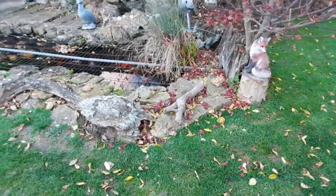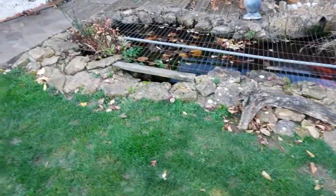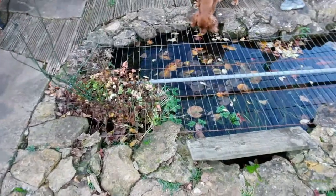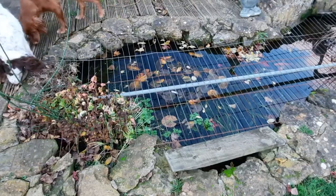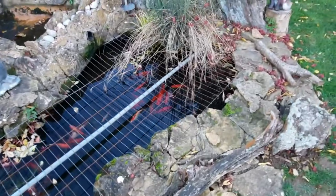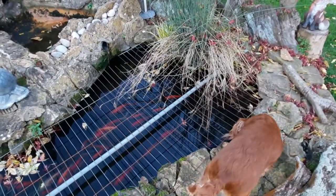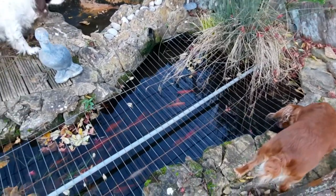Here's the pond — this is my ground level one. The herons like to attack it and eat all your fish, so it's a bit unsightly but I've got metal mesh over the top of the pond. You will need to take some sort of measures to protect the fish from the herons because they will come down and eat your fish.